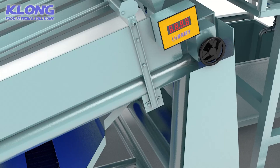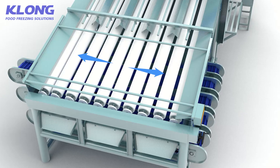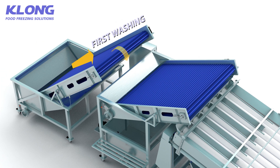The space between screen rollers can be adjusted by hand or self-regulated, making it very flexible and convenient to adjust. Put the raw materials into the first grading tank to convey and process automatically.